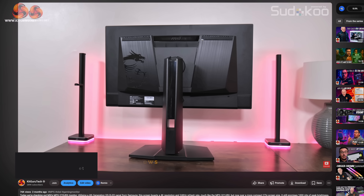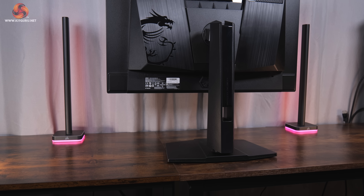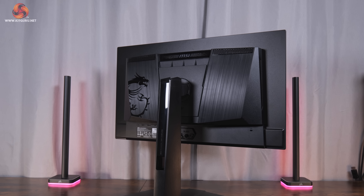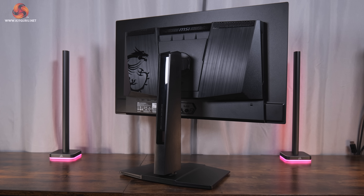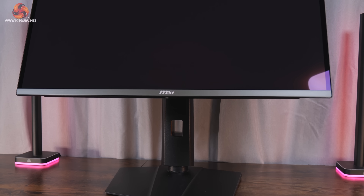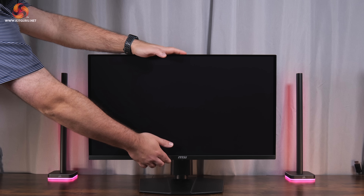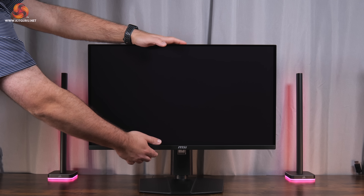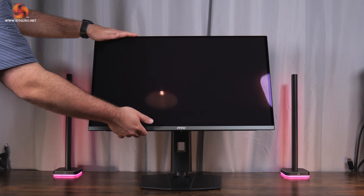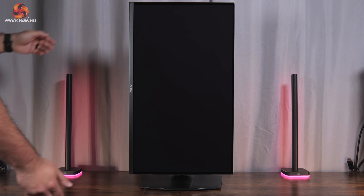Starting with the design, it is essentially the same chassis as the MSI 272URX we reviewed earlier in the year, which isn't a surprise given both are 27-inch QD OLED panels. It's an overall fairly inoffensive, mostly black aesthetic. I personally wish there was more metal used throughout the construction as it does feel a little plasticky. I do appreciate the square-ish foot, which I prefer to the typical V-shaped foot. The stand offers the full array of ergonomic adjustments: up to 110mm of height adjustment, 30 degrees of swivel both left and right, tilt from -5 to +20 degrees, full 90-degree pivot functionality, and third-party VESA 100x100 mount support.